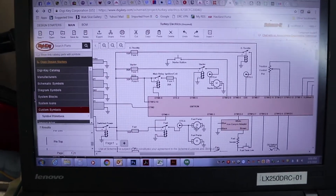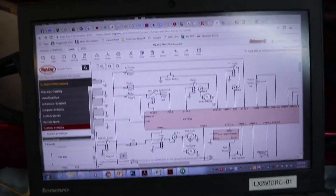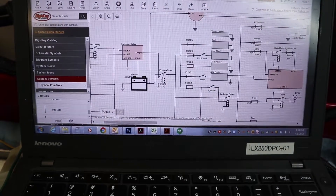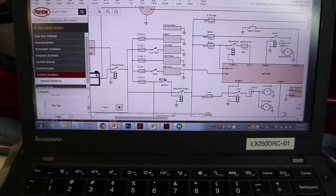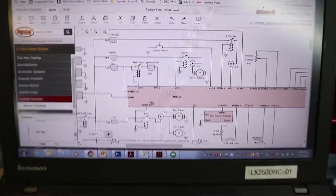I've drawn a schematic out using DigiKey. It has a pretty decent little schematic tool. So I'm able to kind of draw my schematic and figure out what I need fused and where relays go.